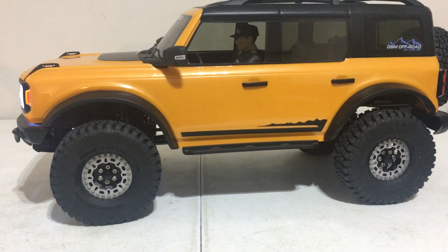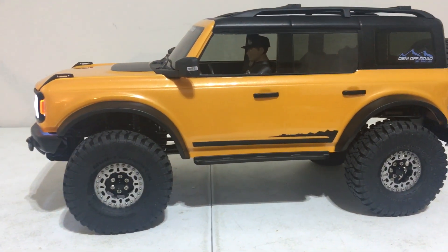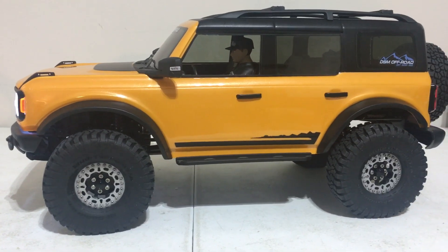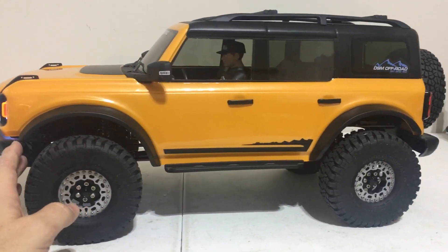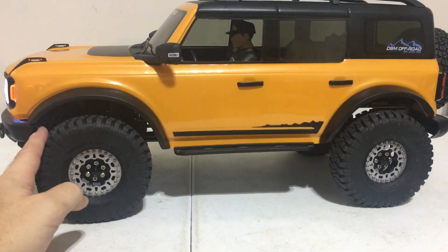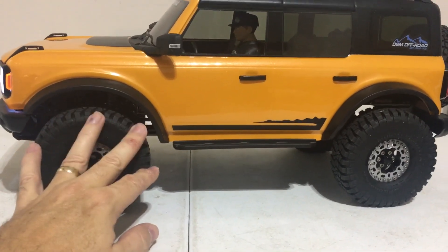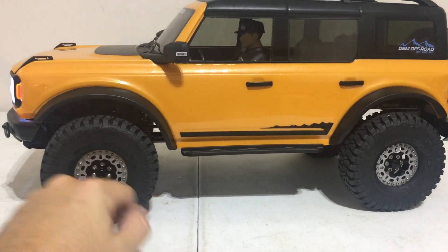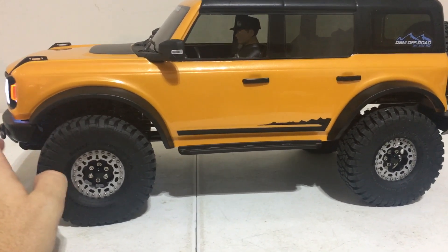Proline actually even makes some as well — they have a BFG all-terrain. That wouldn't be a bad choice either; I've seen some on Instagram using those and it looks pretty good. But I wanted to fill up that fender well a little bit more, because in the one-to-one world you don't have a lot of space between the tire and the fender. So a 4.56 inch is what I decided to go with.